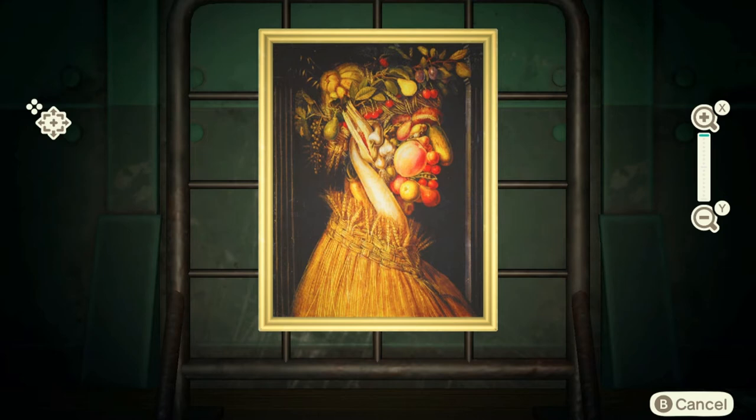Hey guys, welcome to another episode of 'Is Redd gonna rip us off or not?' And the answer is yes, like it usually is. I'm gonna circle where the real portion would be, just to limit a little confusion. This is the Jolly Painting, and this one is a fake.